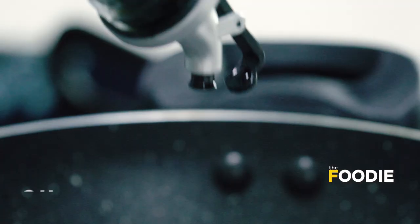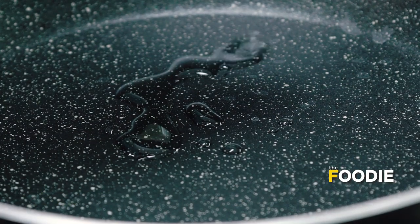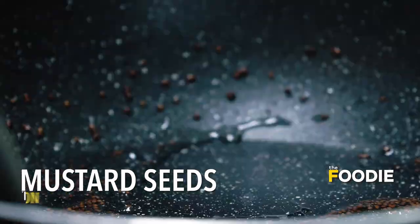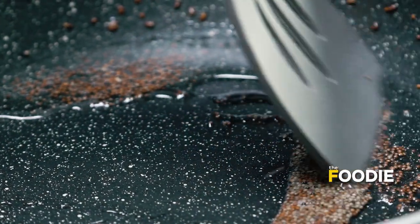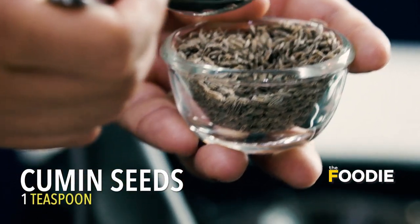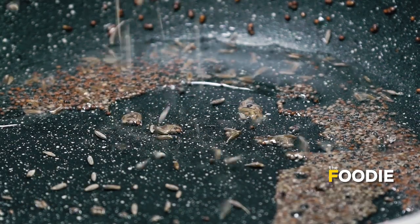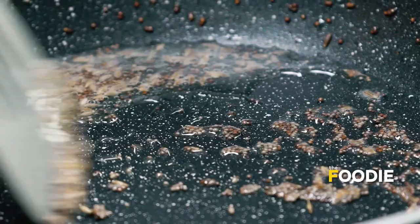I have a little bit of oil in the pan. Now I will add some mustard seeds and wait for them to pop. Now that our mustard seeds are popping, I am going to put in some jeera. Give it a good toss.